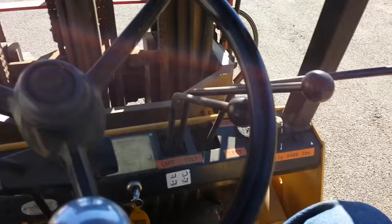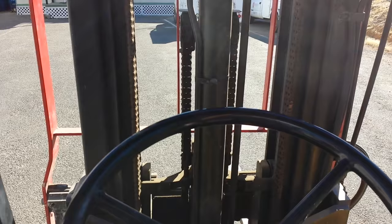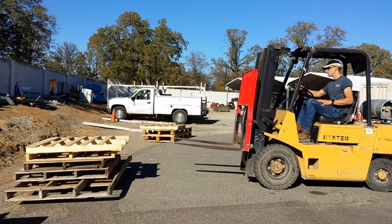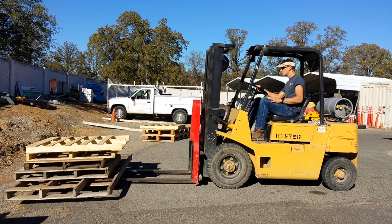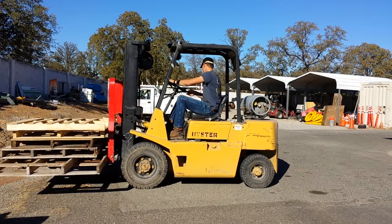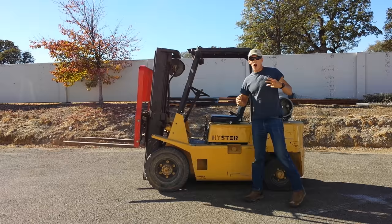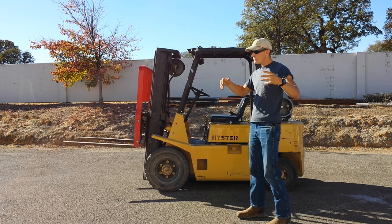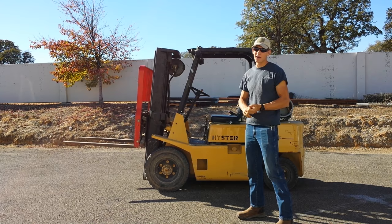So now I've given you the basic controls. Let's do one last overlook on how to actually put this in drive and drive it forward from a third-person point of view. There you go guys — that is a super quick and basic overview on how to operate one of these machines, which is the standard forklift. Hopefully you found this video helpful and enjoyable. Hit that subscribe button, hit that like button, and I will see you in the next video. Stay tuned.